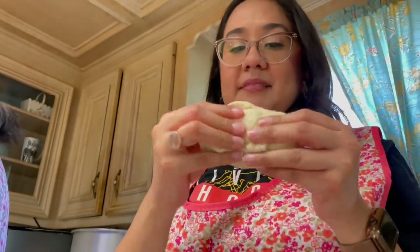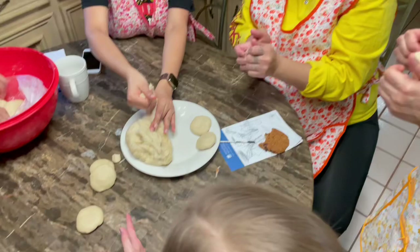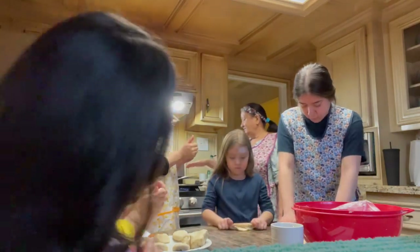I want to try it, I want to feel it. Mom, can I try to mix it up? Here, here's a little piece — make it a little piece. It's big. You can spread it out more. That's going to come out a little thick. And when you put the tortilla, you take it like that for a second.